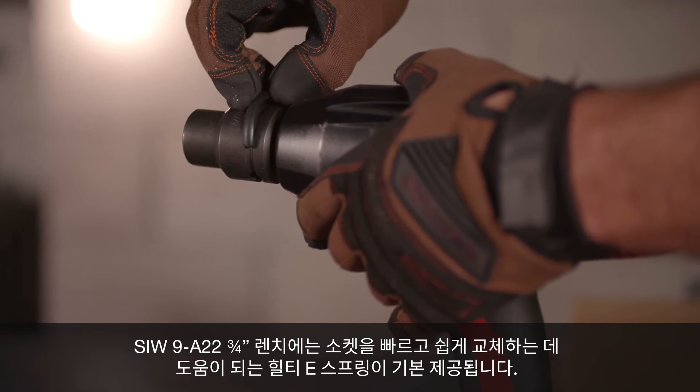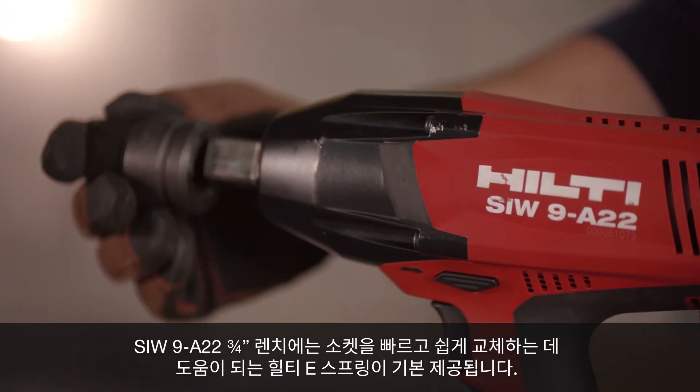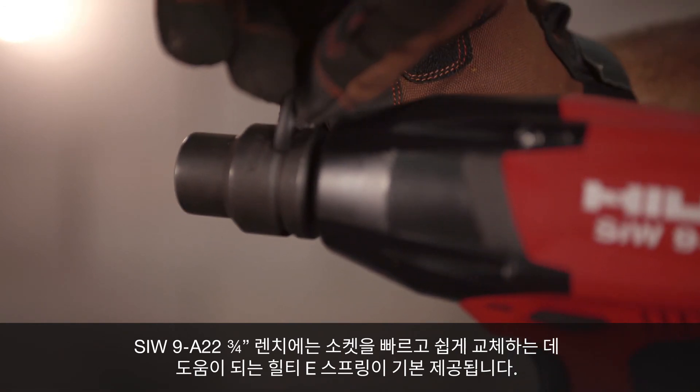The SIW9 A22 ¾-inch comes with Hilti e-springs that help make the changing of sockets fast and easy.